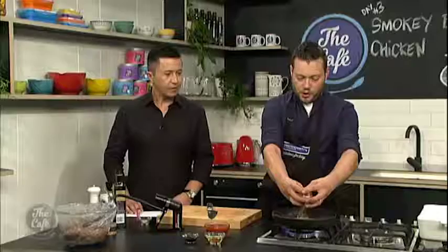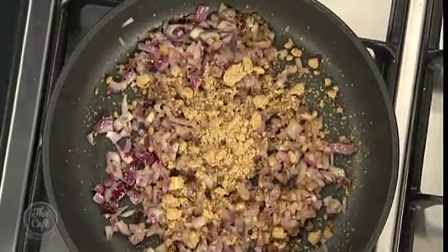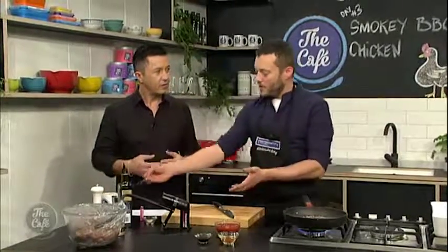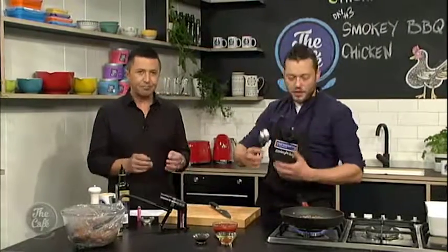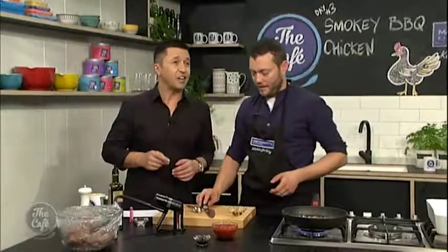So I'm going to put the sugar in now — just a little bit of soft brown sugar. We want to lightly caramelise this. You can caramelise normal white sugar, but the brown sugar has more flavour already in it. We just want to lightly caramelise that to get all those flavours into the barbecue sauce. This is smelling incredible. Check out cafe.co.nz if you want the recipe.